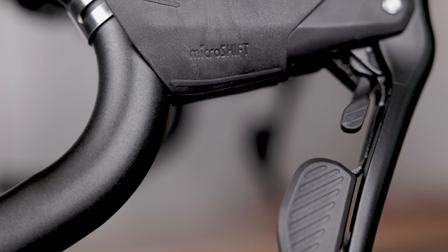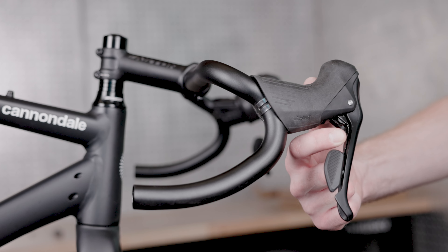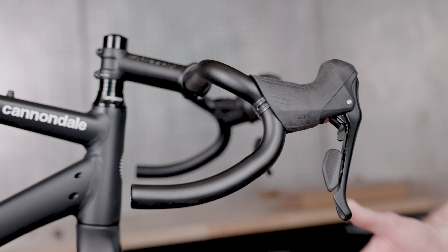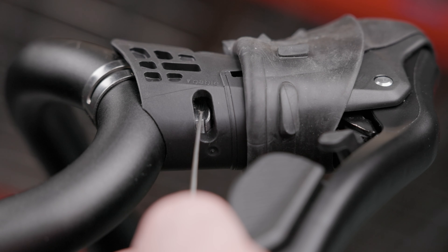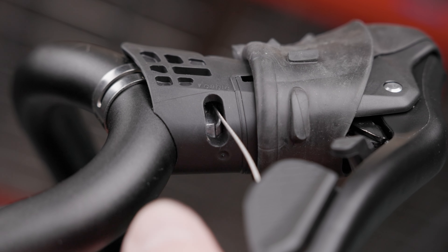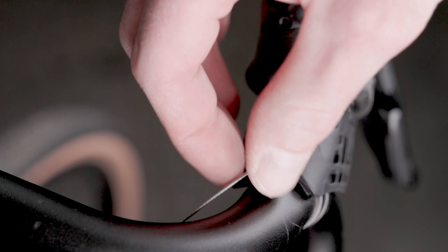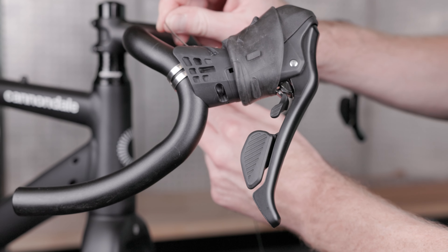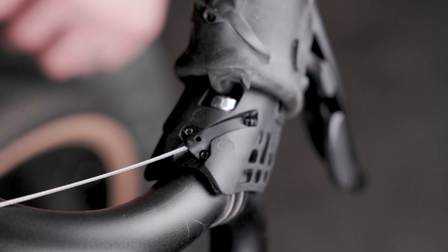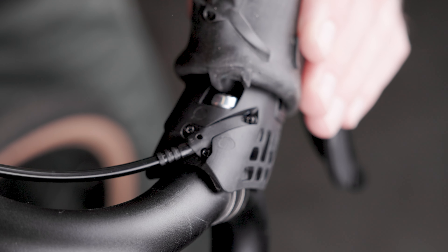Now that the levers are installed, it's time to route the cables. To install a shift cable in your Sword Black shifter, put the shifter in the high gear or small cog position by pressing the small shift lever until it stops clicking. Then roll the hood towards the brake lever. Thread the cable through the cable port on the lever body and out through the top of the shifter. The cable exits the shifter through the housing stop — there is no need to remove the cable housing stop on top of the shifter. Pull tight to make sure the cable head is fully seated in the shifter. From there, install a ferrule on your 4mm shift housing and route the cable according to your frame manufacturer's guidelines, and follow the Sword Black derailleur setup manual.